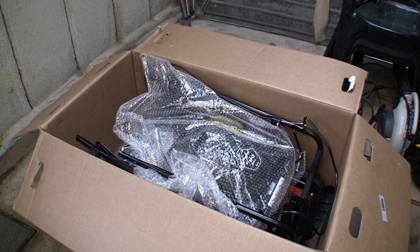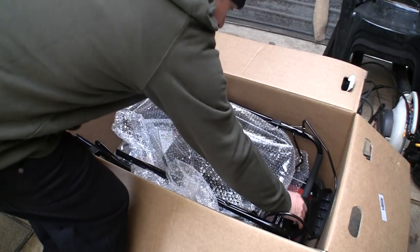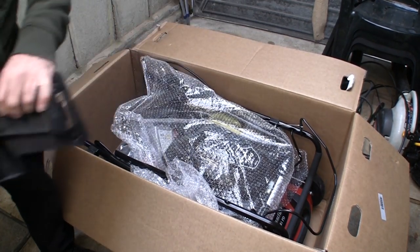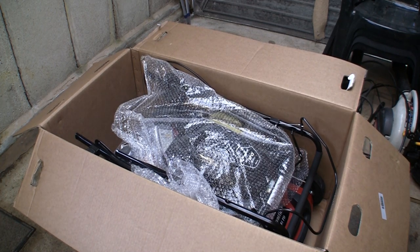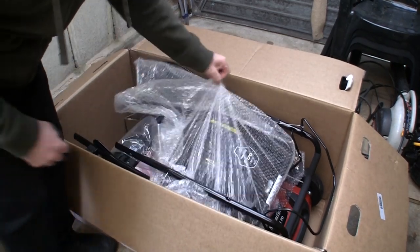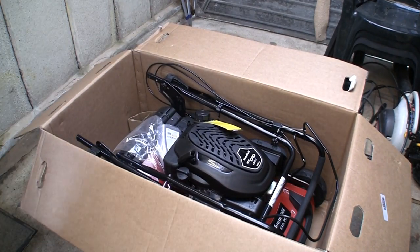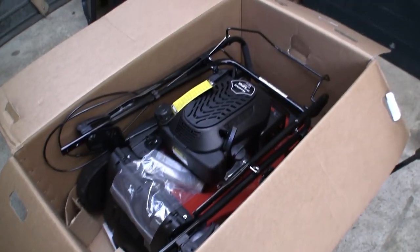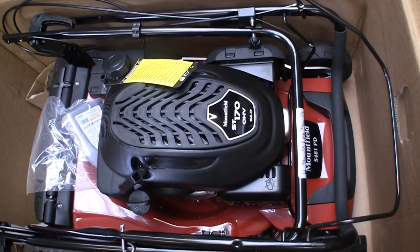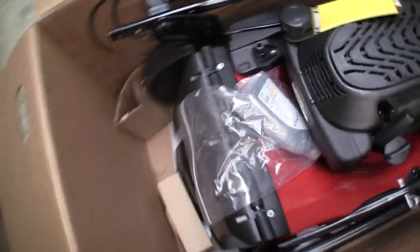I'm going to put all these parts on the bubble wrap for now. I want to see exactly how difficult it is to unbox, because a lot of people — especially older people — might worry that if they buy a new lawnmower they might not be able to get it out of the box. The handle looks like it comes fully assembled. So here we are, this is what you will receive. This is a lovely looking lawnmower with an ST170 overhead valve engine with 166cc of power.